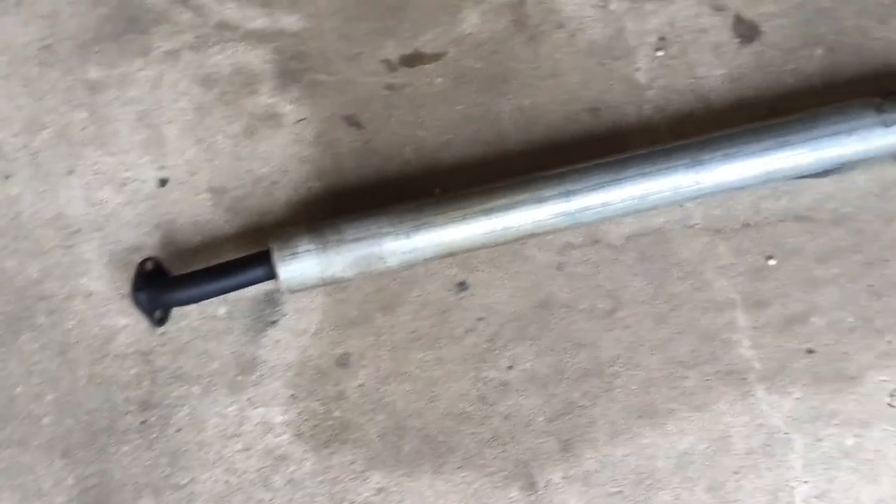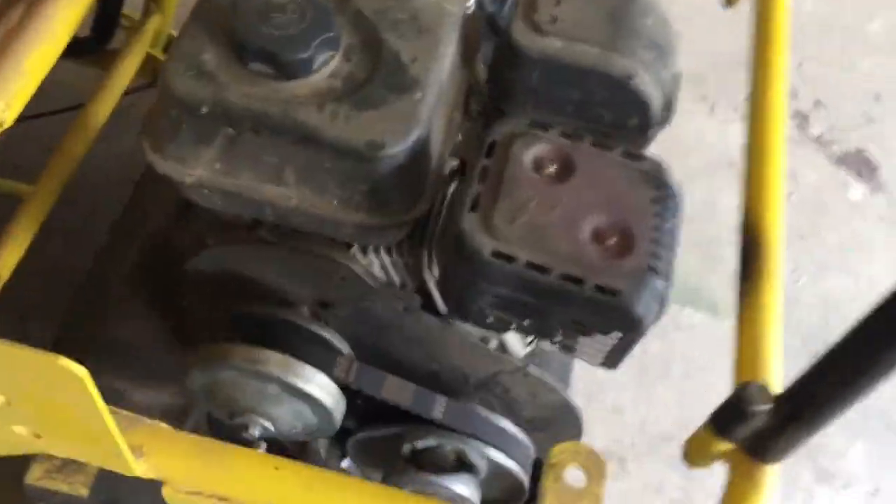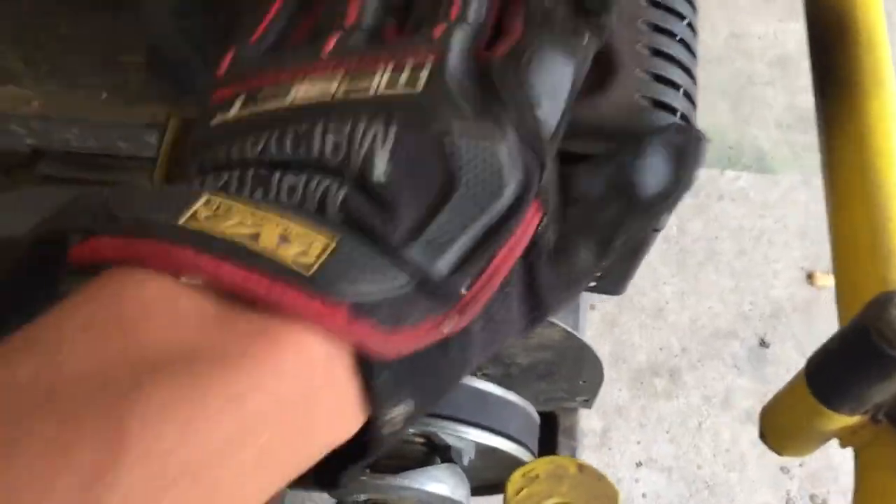Here is my custom exhaust with a little homemade flapper on it. I built it for my go-kart which has a Predator 212 on it. First we'll take the muffler off and then slap on this bad boy.